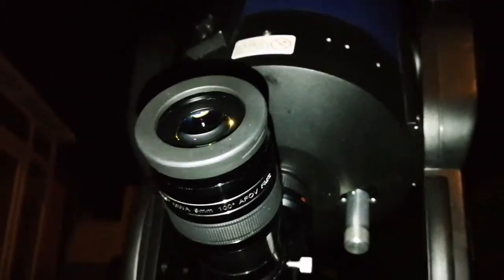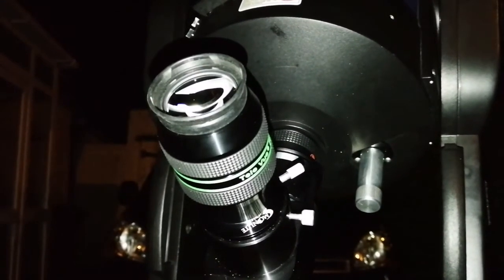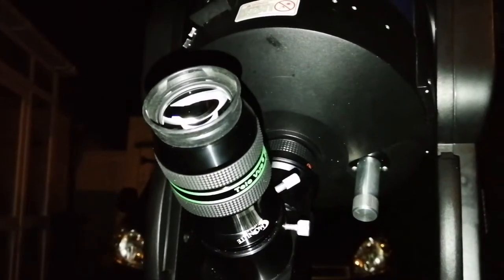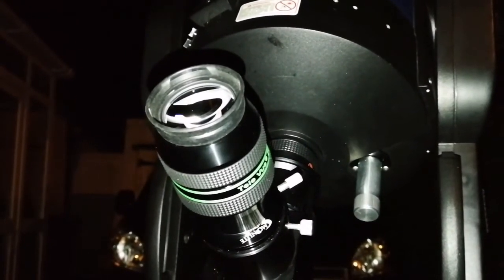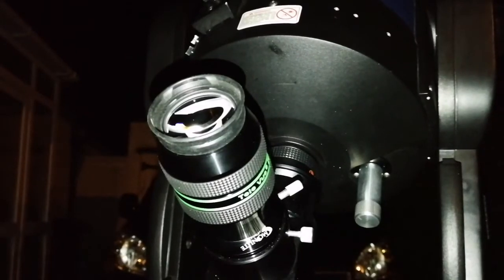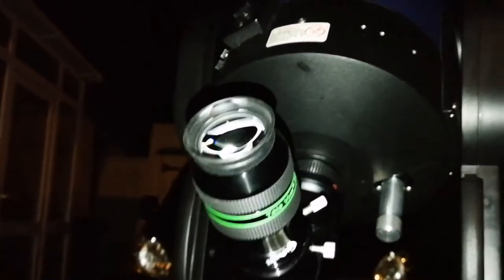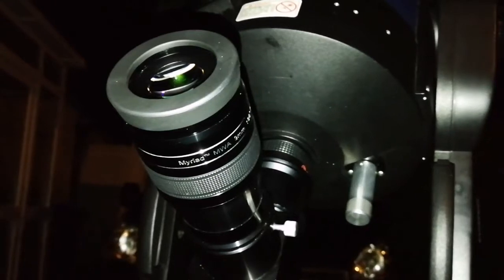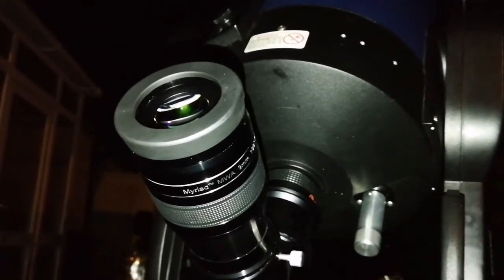Maybe next time we do the Dobsonian. Just to be sure I'm not biased, I used the telescope go-to system to go to M92 in Hercules — the other mid-range brightness globular cluster in that constellation. I'm seeing it — individual stars you can see. Not as good as M13. M92, globular cluster in Hercules.